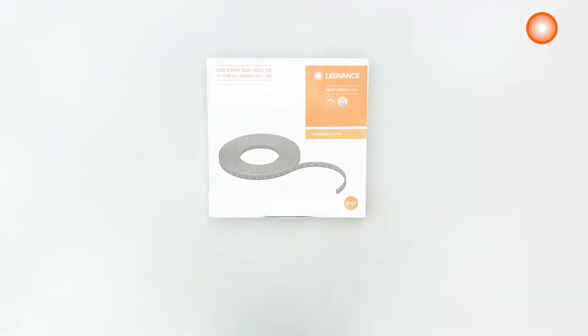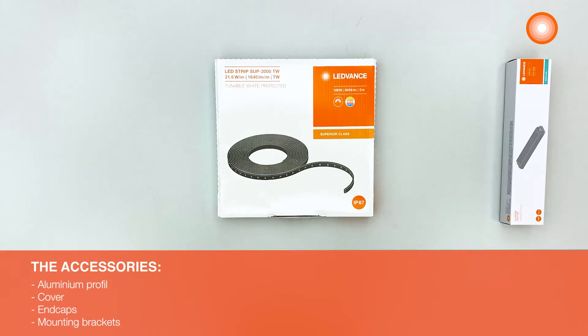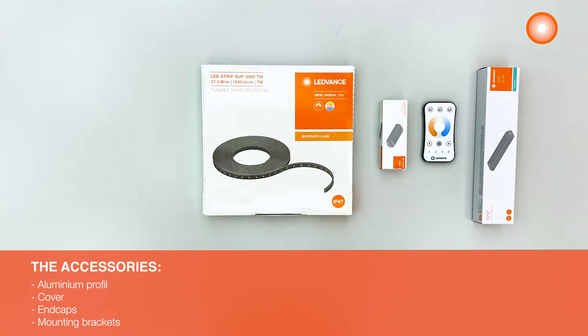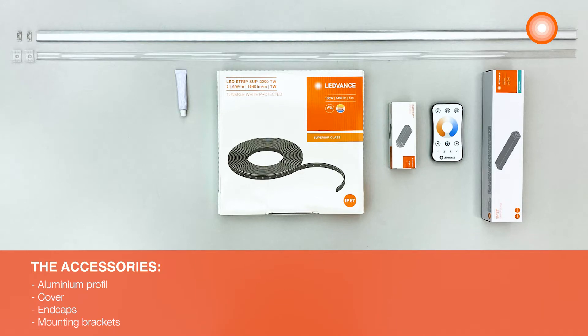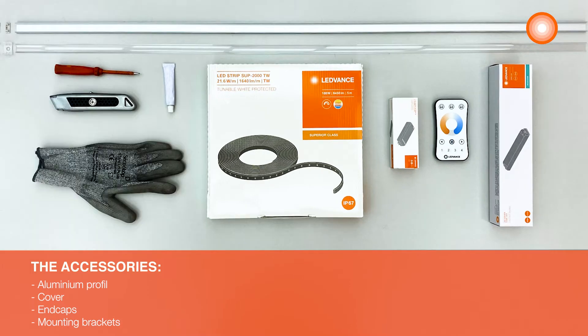So let's go! For the installation, you need a Ledvance Ledstrip, a LED driver, a tunable white controller and a remote control, and then all the accessories. You also need a screwdriver, a cutter and protecting gloves.